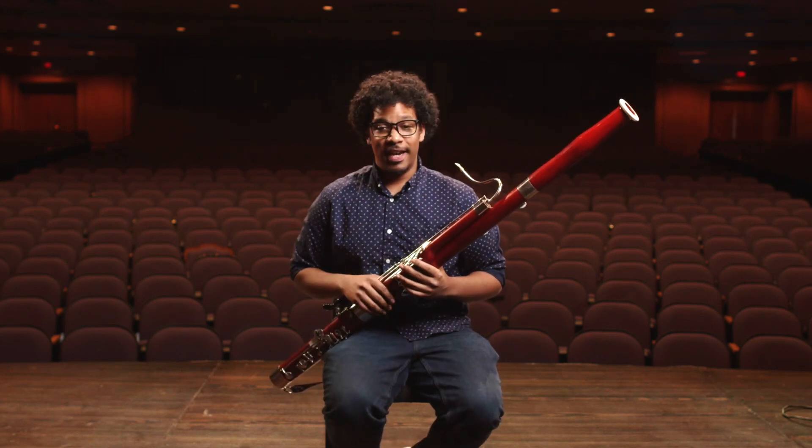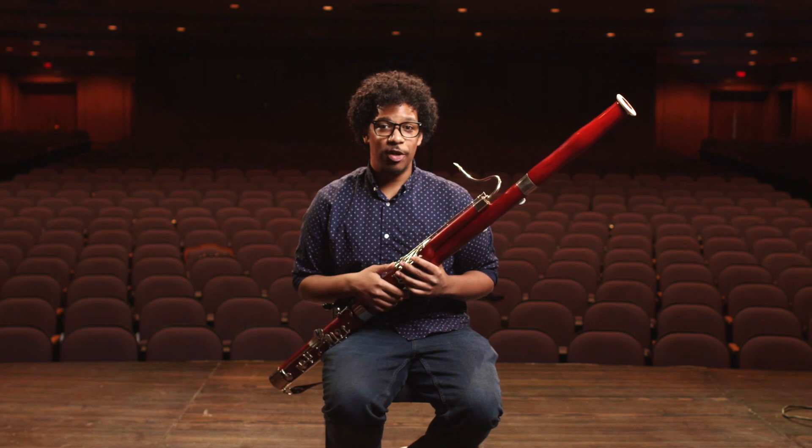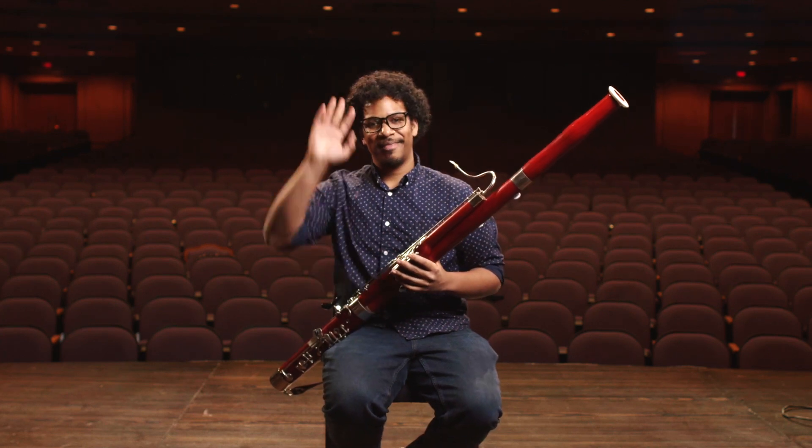I hope you've enjoyed that. And I hope you can try to listen out for a bassoon the next time you go to an orchestra concert. Have a good one.